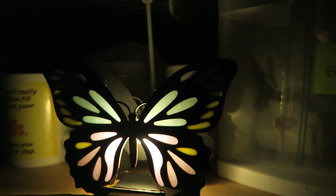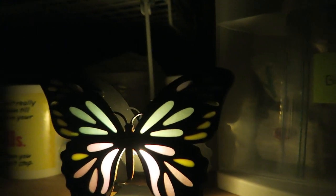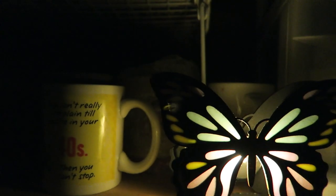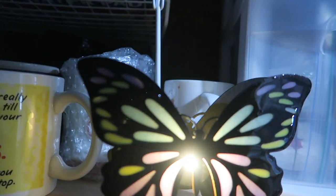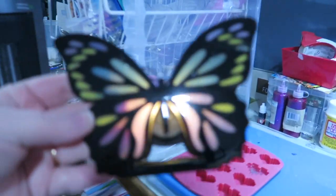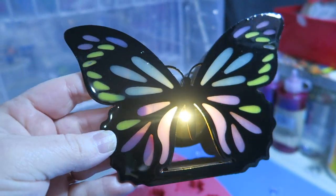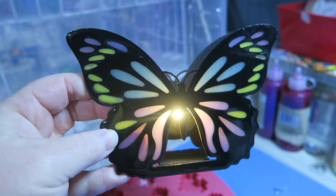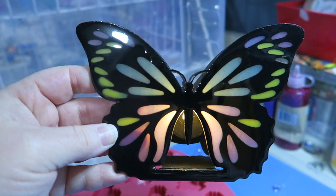I don't know when, someday. I'm going to do it again and try to get it without the little specks on the front, even though you can't really see them unless they're at the right angle. I absolutely love this butterfly, I think it looks awesome. What do you guys think? Let me know down in the comments. Thanks for watching, I'll see you guys next time. Bye!